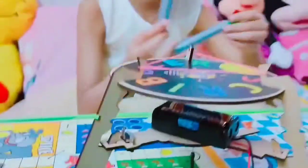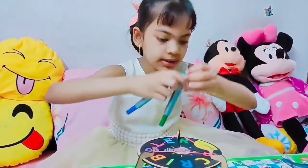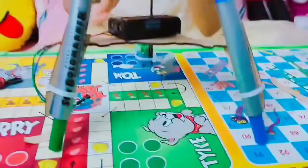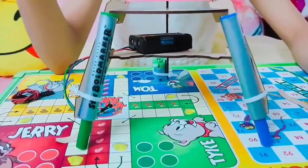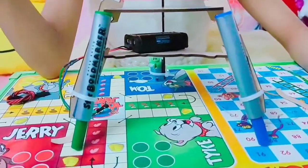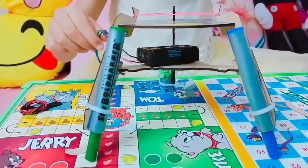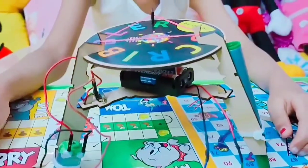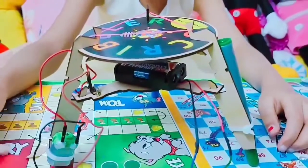Now let's attach the markers — the tip has to go down, secured with the marker tapes. We have attached the markers with the double-sided tape and the zip tie. Now we have to attach these pins to the motor.